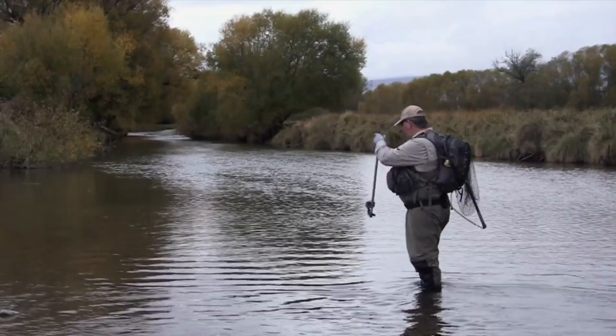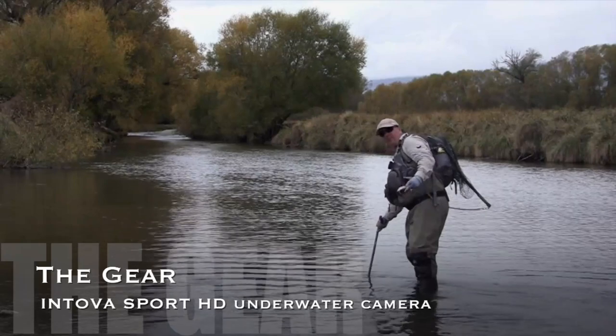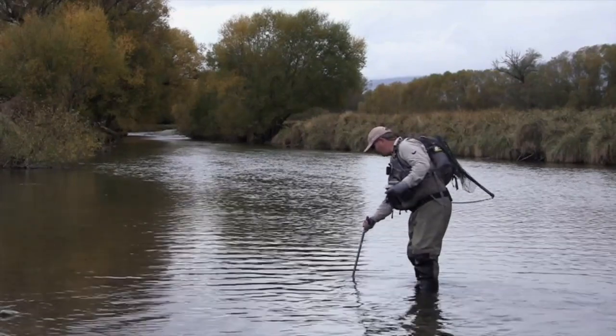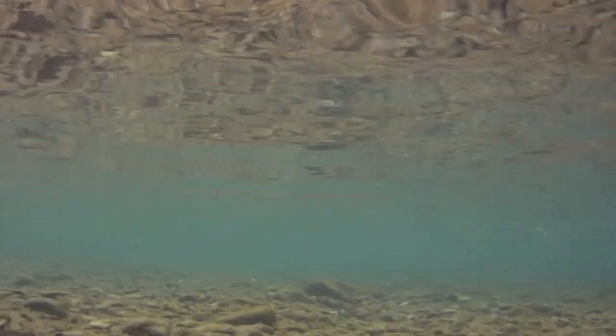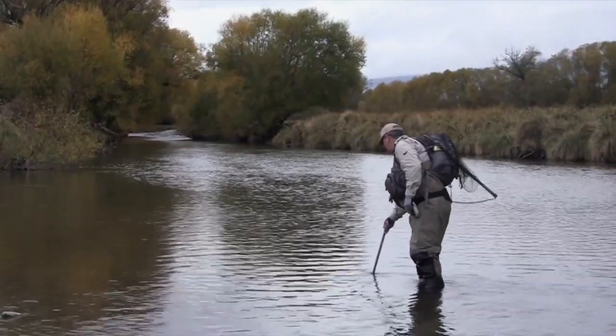This is with the Intova Sport HD, just to show you what the fish is going to be seeing in there. It's a great underwater camera and it's got an LCD screen at the back, so brilliant to see what you're actually doing. It's just great to see what the fish sees and how clear it is. You'll be amazed at how clear this water is and how far up he can look.